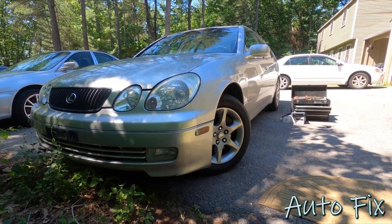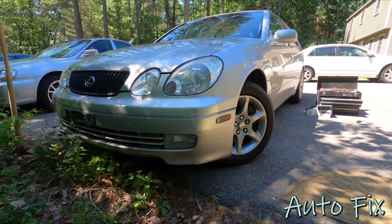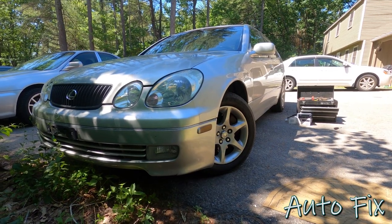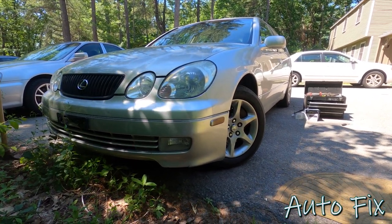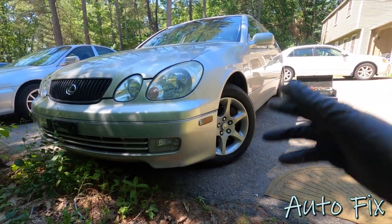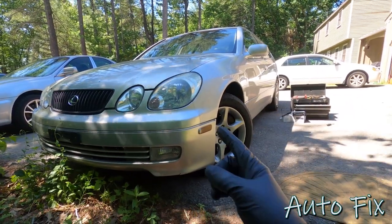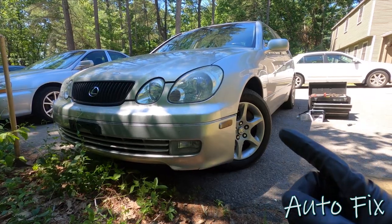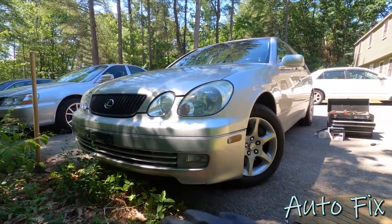What's up guys, welcome back to the channel. In this video we're working on the 2001 Lexus GS300, although this will apply to any Lexus GS whether it's the 300, 400, or 430. The GS series ran from 1997 to 2005, so this applies to all of these and other Lexus models as well. Basically what we're doing today is replacing the head unit with an aftermarket head unit and also the door speakers, all in one video.